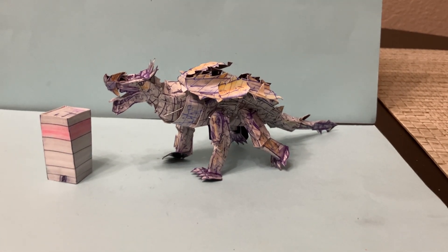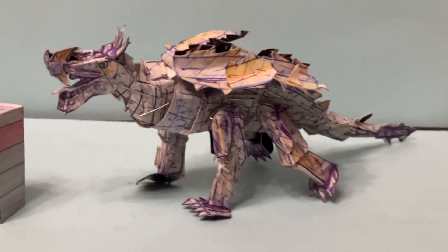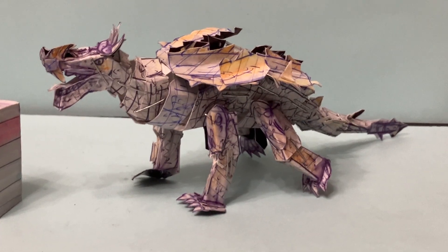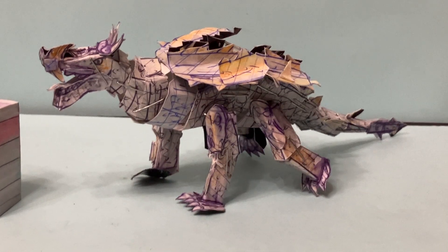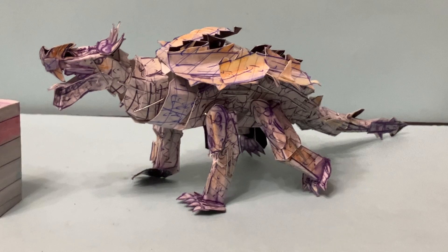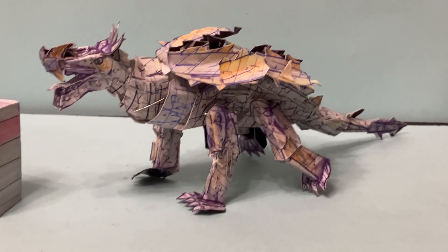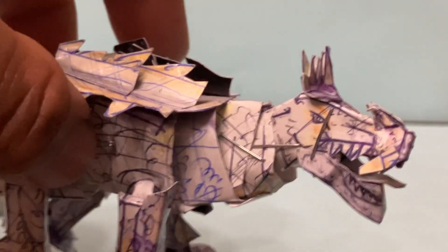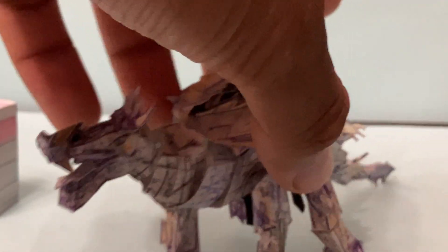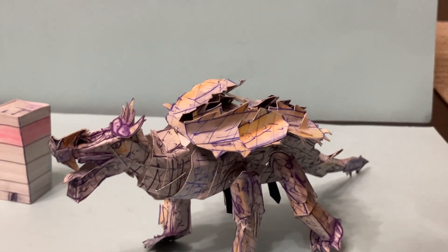Now let's take a look at the main figure itself — Anguirus. This is a really cool figure. This figure was a bit of a challenge to create: the casts, the color selection, trying to make it look like that 1968 figure. Especially with the head — we tried to capture that head for the 1968 Anguirus. This is a character that is popular but hasn't been done as much as King Ghidorah, Destroyah, or Space Godzilla.